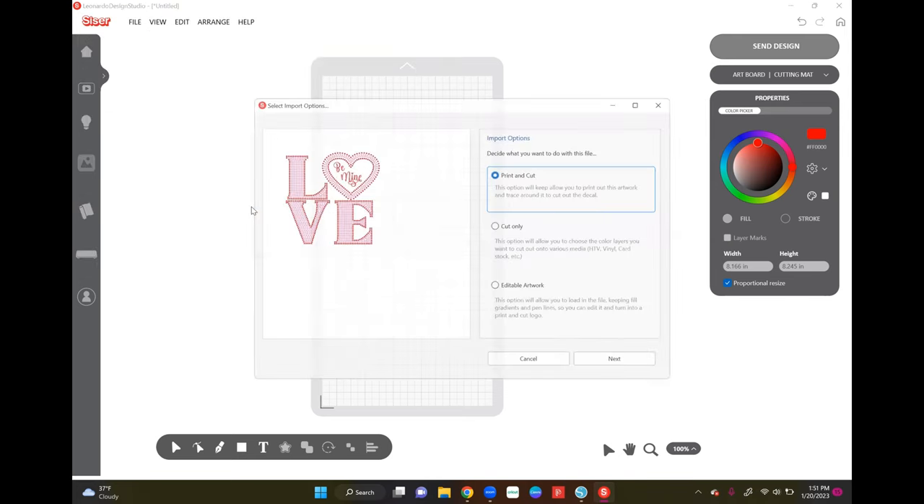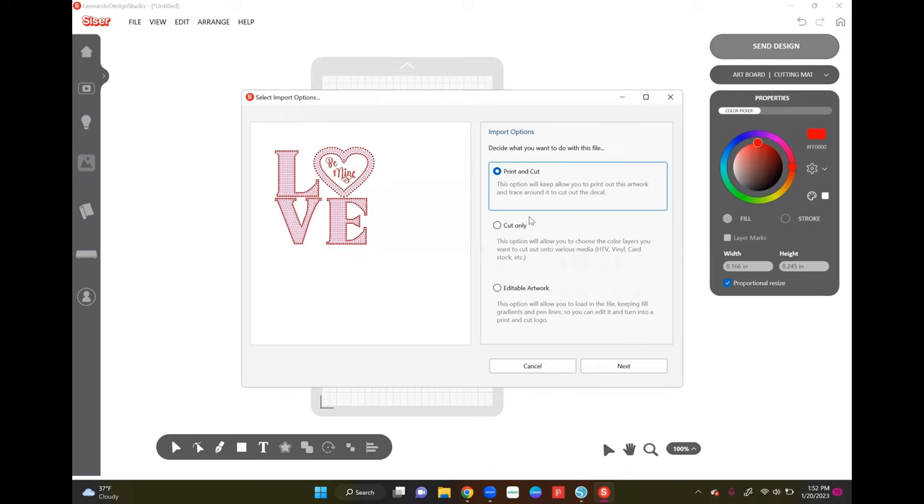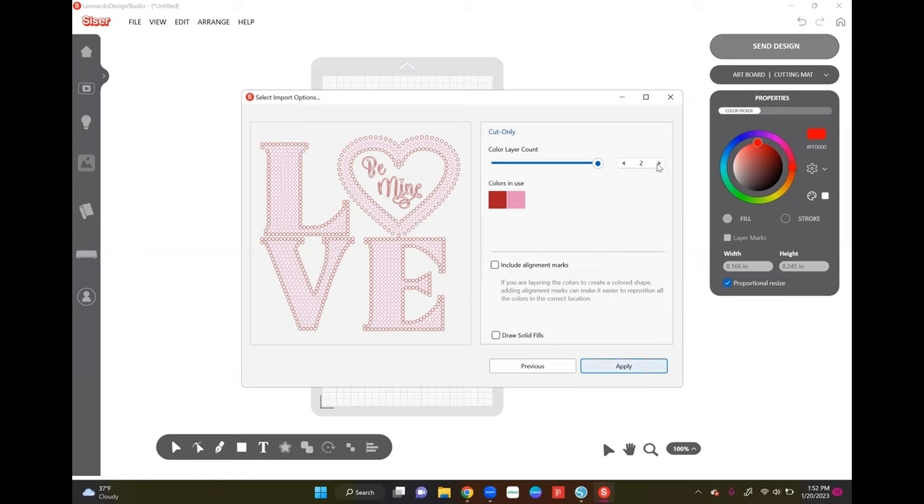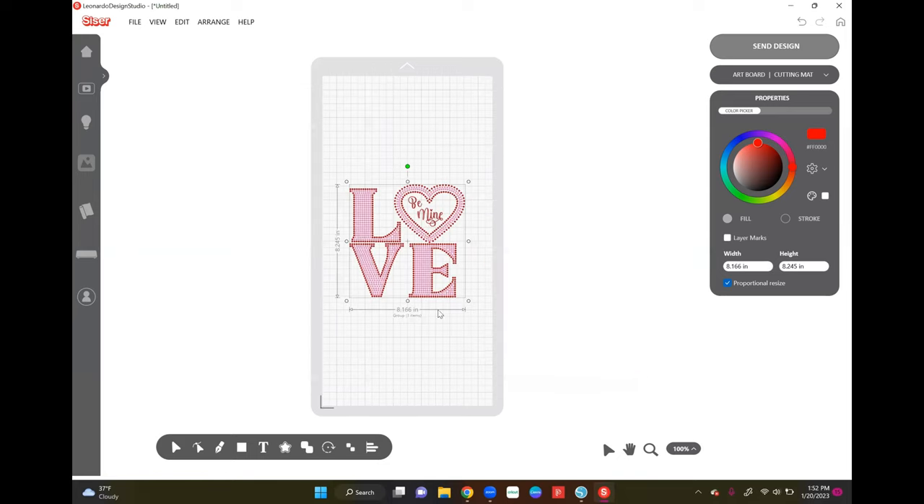I already have my 12 by 24 mat selected, so I'm going to go ahead and import my file. I'll go up to File, then Import File, and select my rhinestone file. This is a cut only, so I select 'Cut Only.' There are two layers — pink and red — in the layers panel, and that's fine. I'll select Apply, then right-click and ungroup it. The HTV portion I'm going to delete since I'm not using that right now.